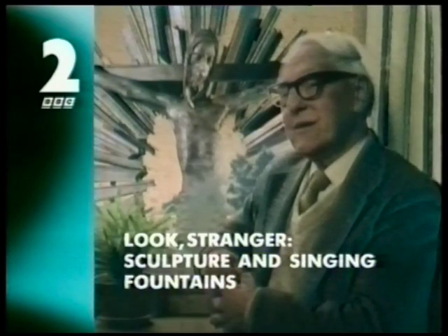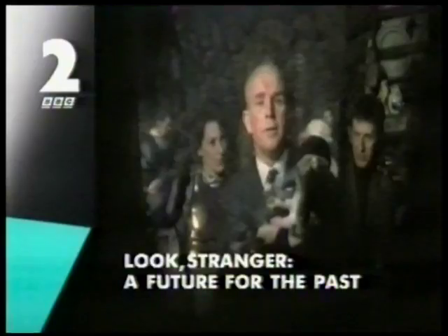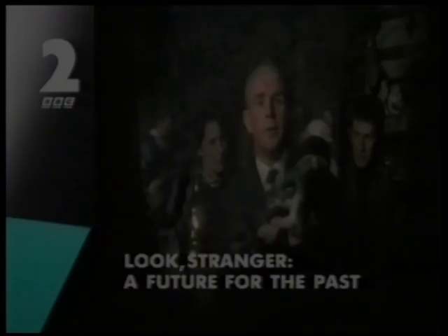Frank Roper is still producing sculptures - his work adorns many cathedrals and churches throughout Britain, and last year he received an MBE for his services to art. On Friday, the story of a young man who decided to restore an unexploited area of the Isle of Skye to its ancient past - a future for the past, in Look Straight.